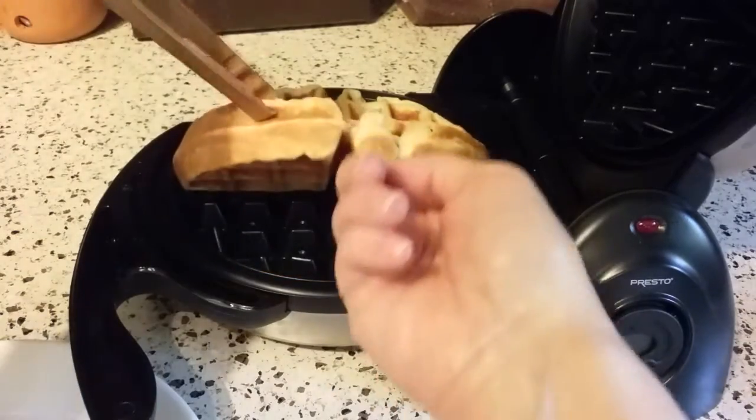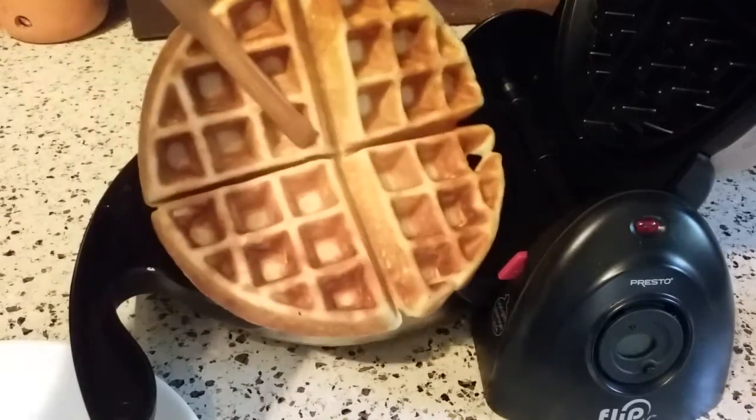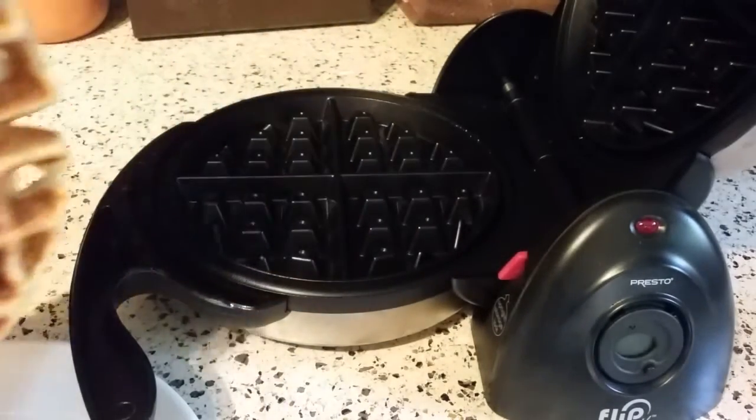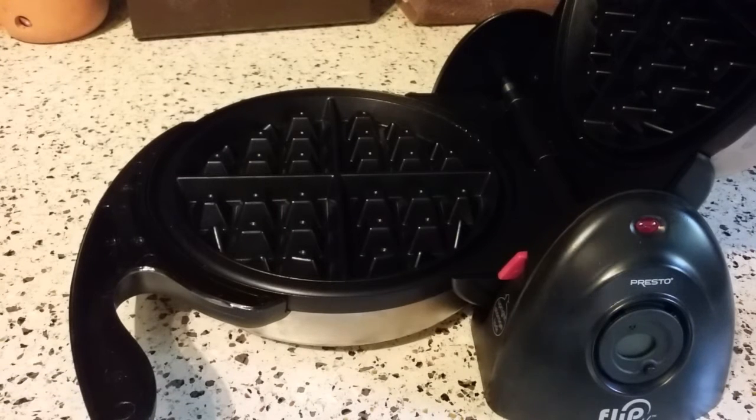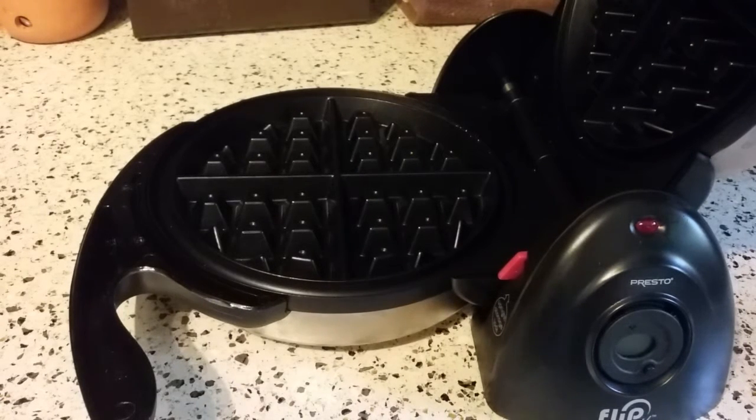I'm just going to pick that up and grab my waffle. Look at the underside — isn't that pretty? That's a gorgeous waffle. I'm going to put that on a plate briefly to transfer it to the oven. Something I've learned from another YouTuber: I don't even put it on a baking pan because the underside will still get soggy from steam. You put it right directly on the oven rack and it's crispy on both sides — it works fabulously. I'm going to pause for a second so I can put another waffle in.